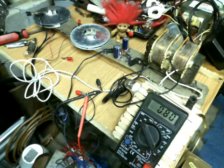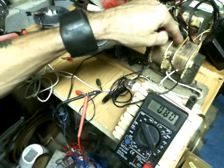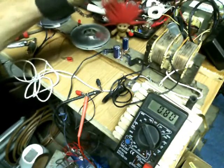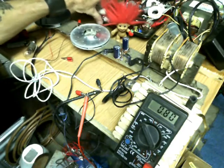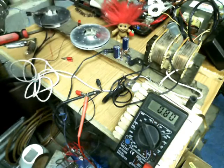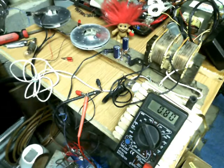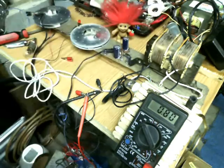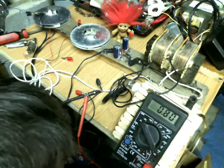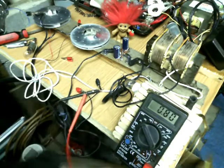Essentially what you're looking at right here is a one-to-one transformer. All this stuff behind here is not involved in this process — I just need to clean the house. But it's sparky here. This is a one-to-one transformer out of a light fixture to run a light bulb.